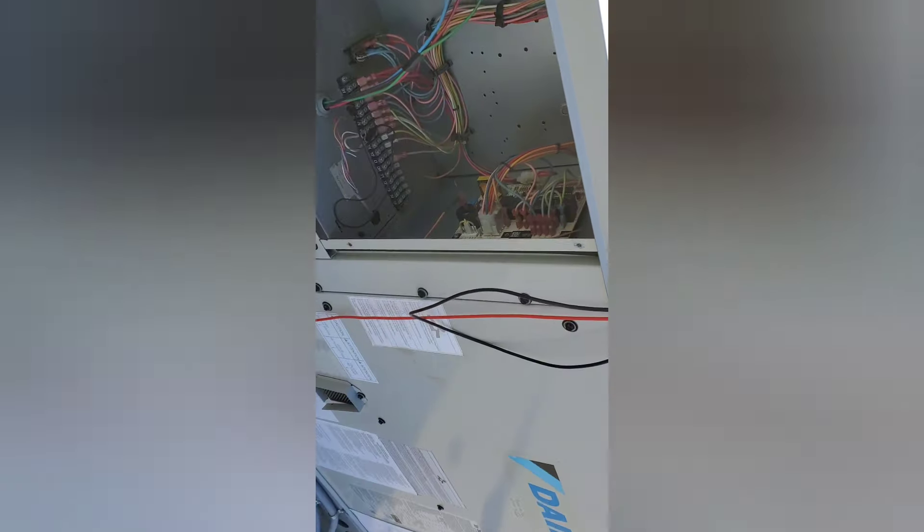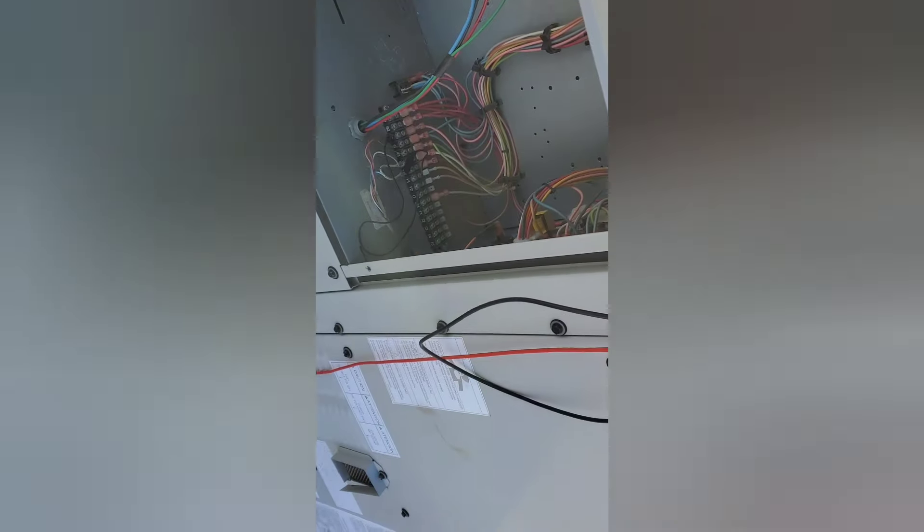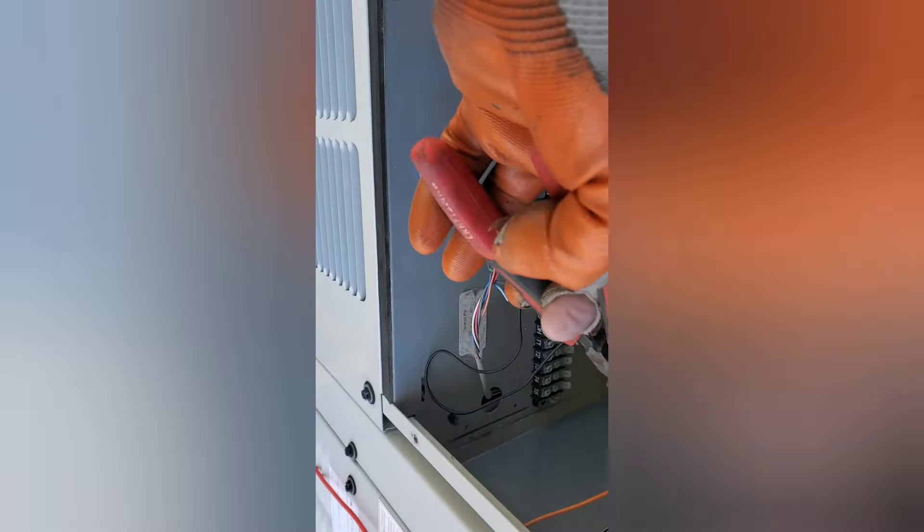Let's give it a shot. Nothing — let's turn it off. This one is also burnt; I hadn't checked whether it was good or not.